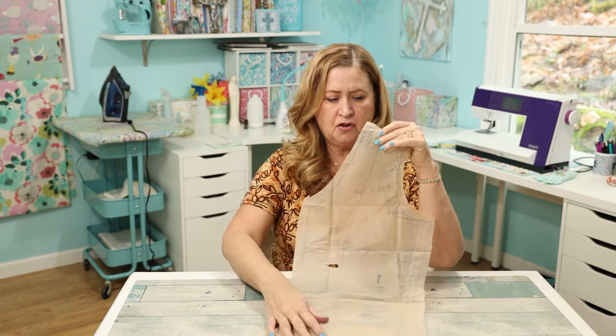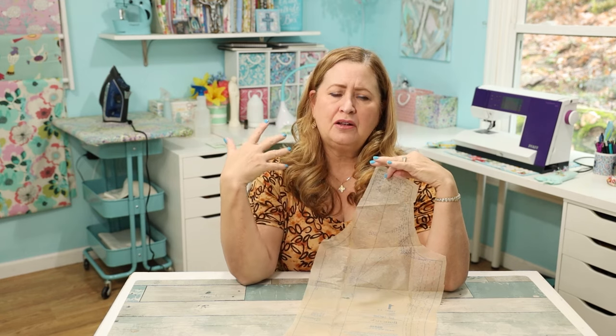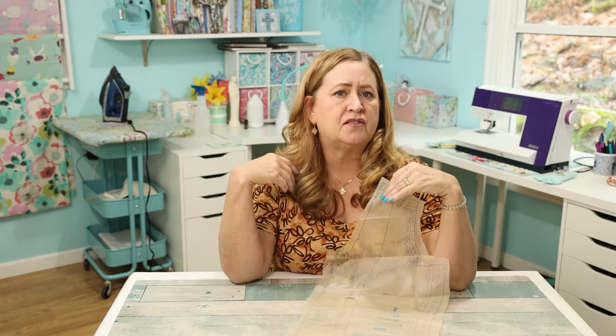One thing I've learned — and I want to put a link for this — is how to choose your size based on your frame, not your measurements. Basically, I'm large for my frame. My frame is more like a 14, even a 12 in my perfect youthful size. I've been cutting patterns at a 14, whereas if I go by my measurements, I would be cutting a size 22.